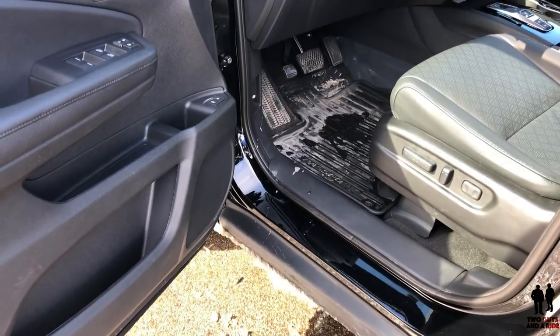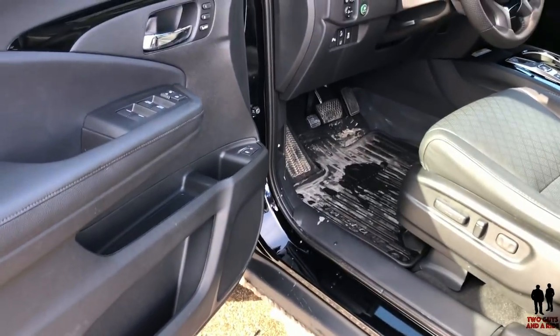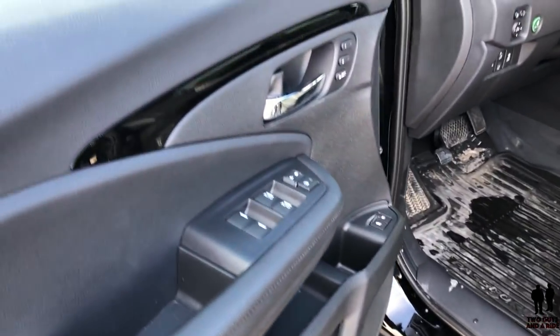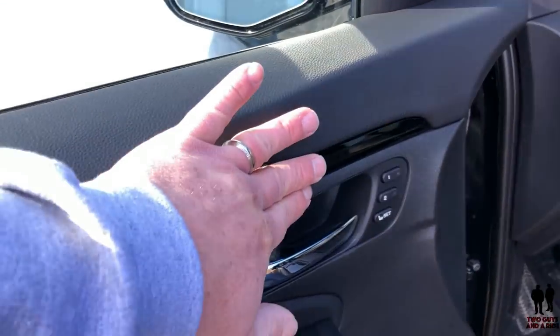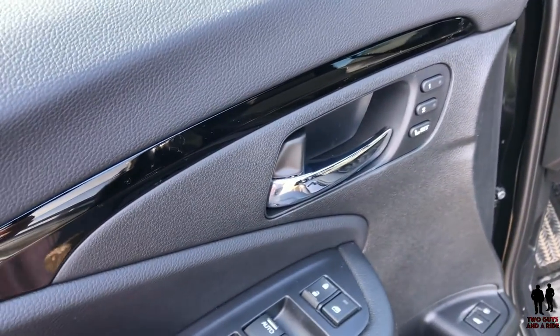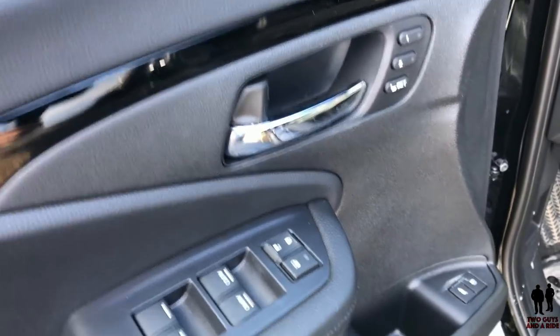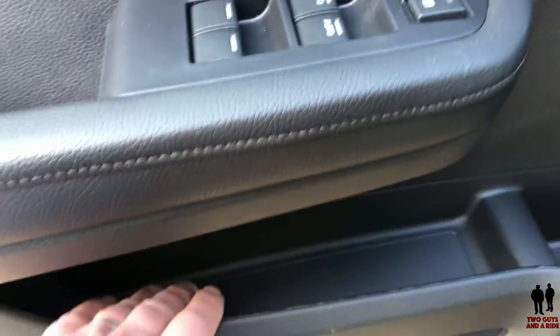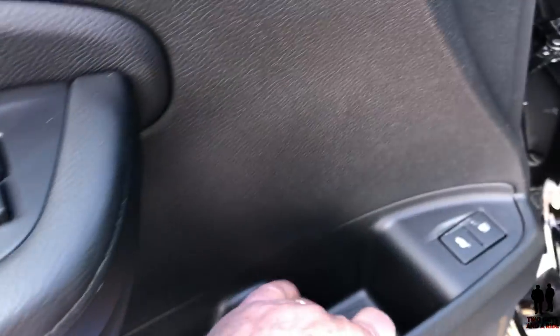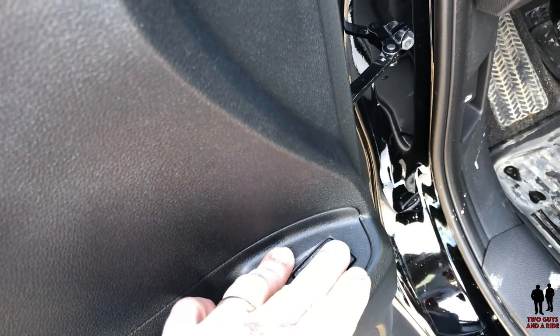So here we are with the 2019 Honda Passport, brand new this year. Starting with the driver's door, you've got a nice piano black accent right there. You've got your memory seat settings, normal power windows and lock/lockout for the windows. Moving down, there's some nice storage along with a cup holder. And then you have your trunk release and fuel filler release, plus some additional storage down here.